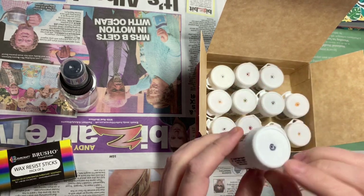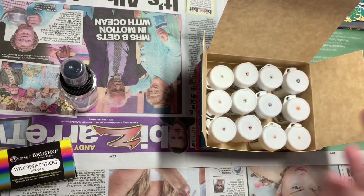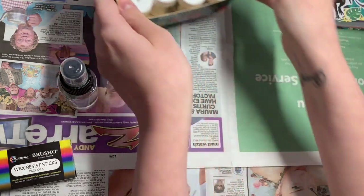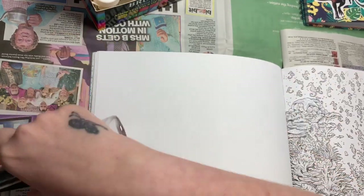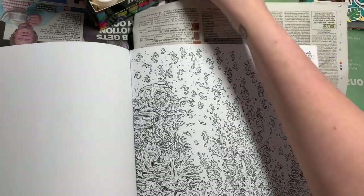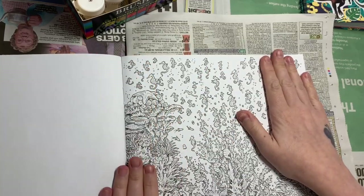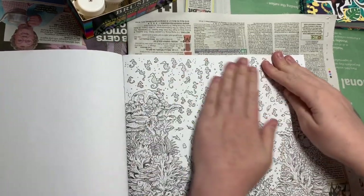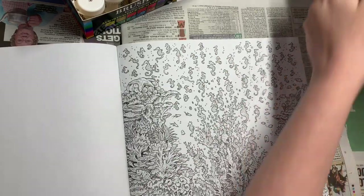I've just stuck a pin in the top to sprinkle it out — you'll see why when we get to it, because they're very, very pigmented. I've put old newspaper down because last time it got all over my hands and all over my desk, so hopefully less mess this time. I've got two different coloring books — I know the paper in this one is fine for water mediums, so I thought we'd give it a go. The first technique I'm going to show you is playing around with these colors, so let me get them out.